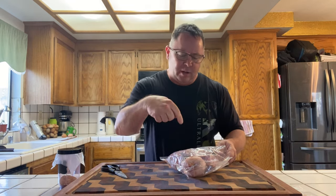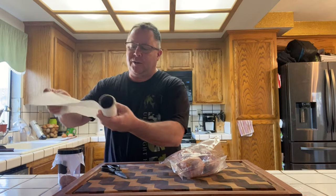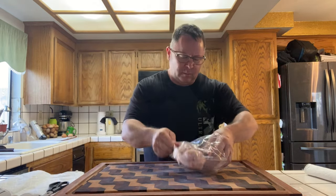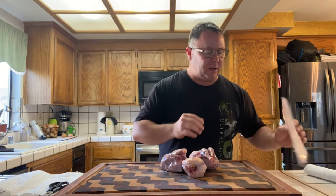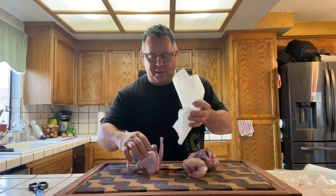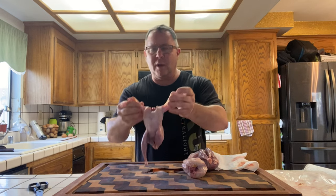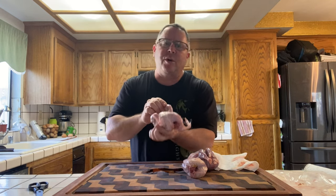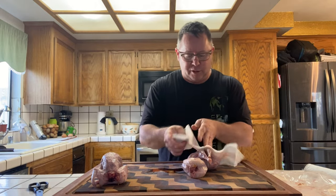I'm going to use these scissors to cut the backbone out of these three birds. Nothing like the smell of fresh wild game. I just want to pat these things dry. They're small little birds, right about the size of a Cornish game hen, still with the skin on — which I'll discuss later when we talk about our heat.